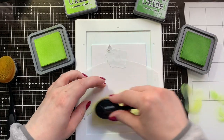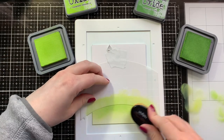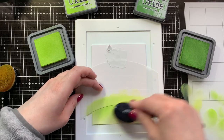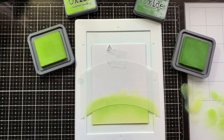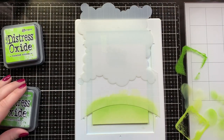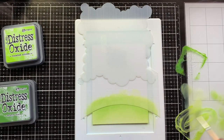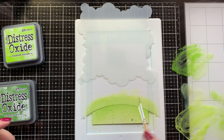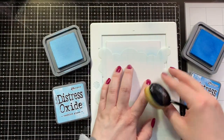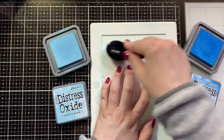I started out by ink blending a card base. I used the back of an A2 sized card base, using Twisted Citron and Mowed Lawn, and also the Hillside Stencil by Lawn Fawn. I added splatters of the same color of ink — just diluted the oxides with some water to add splatters — and I made sure to cover the top of the panel so that none of the splatters would end up on there.